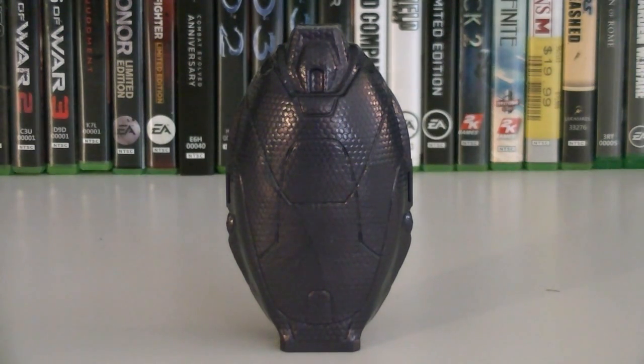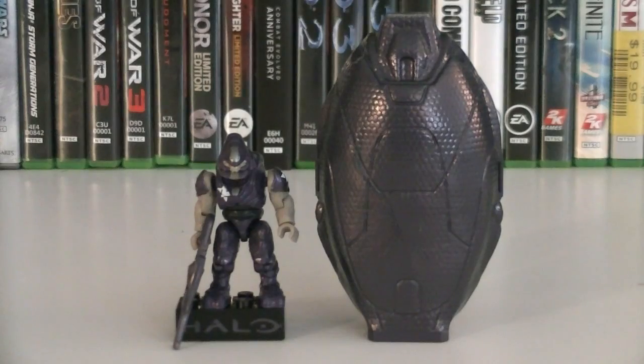This set is composed of 10 pieces and the retail price is $3.99. Included with this set is a Covenant Drop Pod and one minifigure.